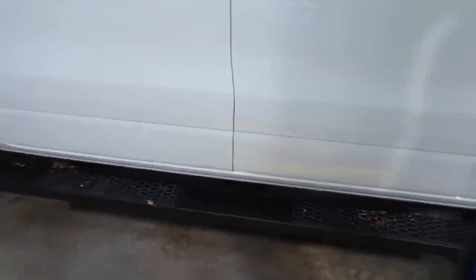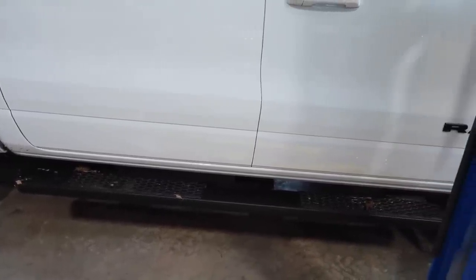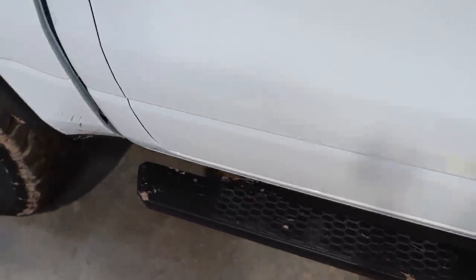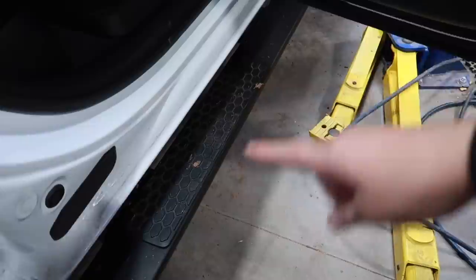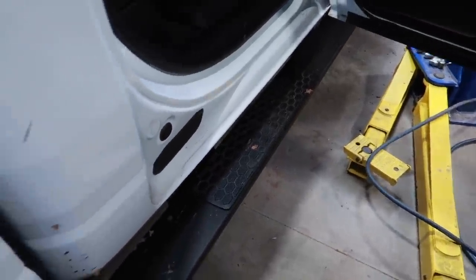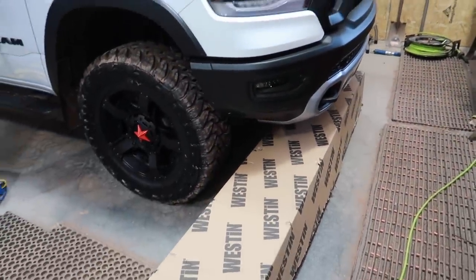Some of you might be wondering what we're changing on the truck today. It's something that's actually bothered me since the day I bought it — these factory steps. If I'd ordered this truck, I probably would have ordered without steps so I could get whatever I wanted. I do like the off-road style ones from the factory, but they're extremely expensive and overpriced in my opinion. My problem with these steps is they're not really that wide, and especially now that the truck is a little higher, I'm going to be using them a whole lot more. There's really not much room for your foot, and if they were wet you could easily slip off. Some other models had the grip pad all the way across, but these don't. They are a nice finish and match the Rebel theme, but I think it's time for a change.